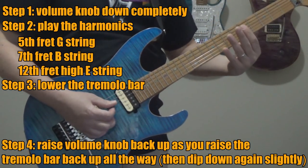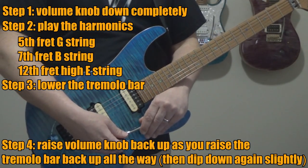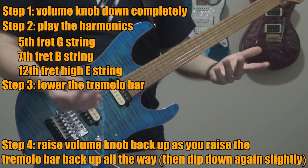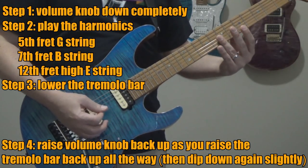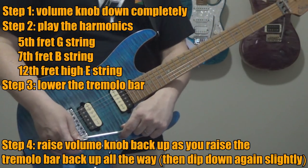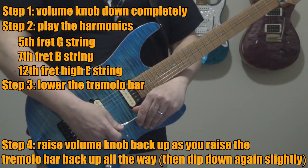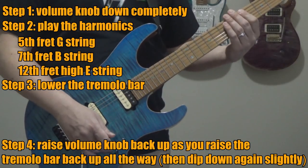Hit the harmonics, grab the bar, bring it down, then slowly bring the volume up. You have to do it quickly — if you wait too long, the harmonics are going to die out. At the end, I kind of bring the bar back down a little bit. So again, here's the order: volume down, harmonics, bar down, then volume and bar up together, and then bar back down a little bit.